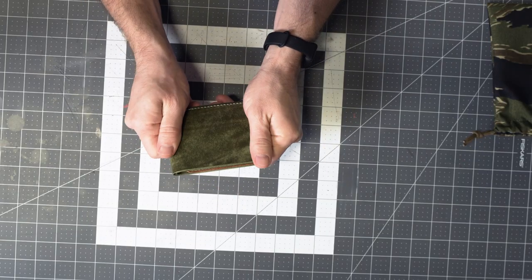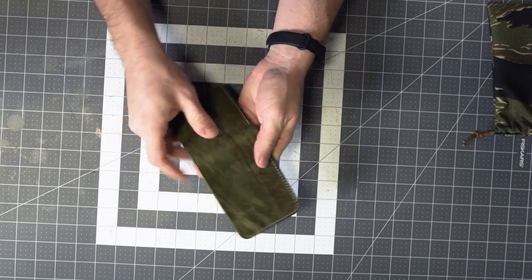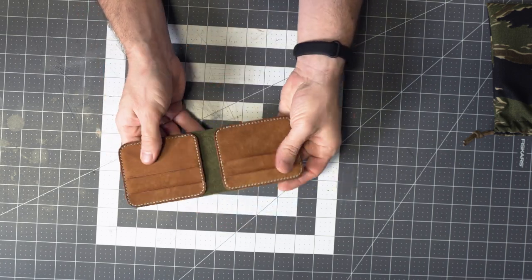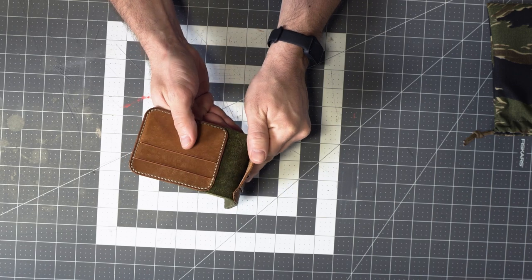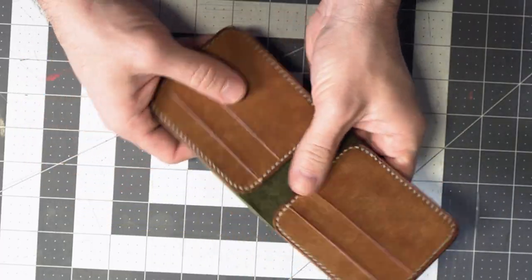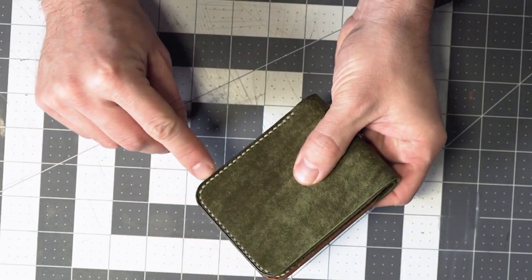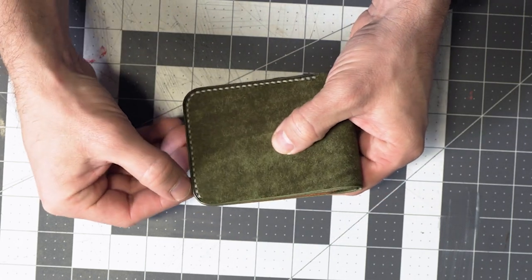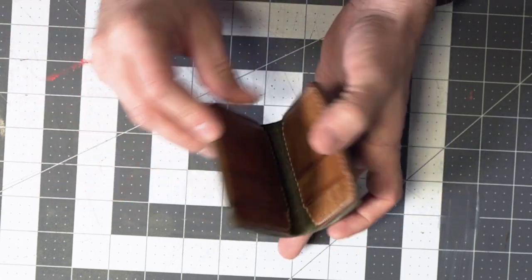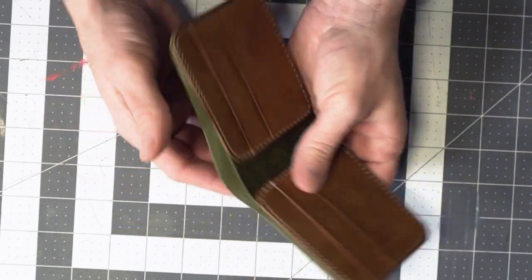It looks very rustic. This is the characteristic of this distressed finished vegetable tan leather. I'm actually familiar with the leather and the tannery and the maker of the leather — it's a very popular choice these days. Looks like a solid leather choice. Very nice little details in the hand stitching and the edge marks here. Definitely see that nice craftsmanship of a handmade wallet.